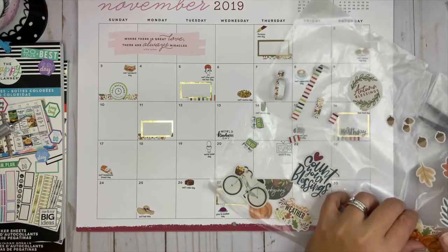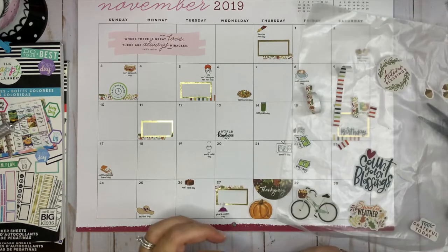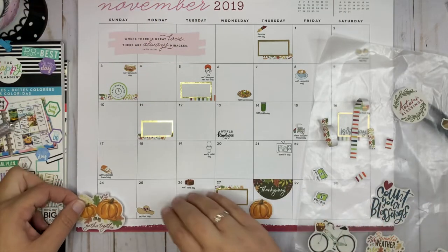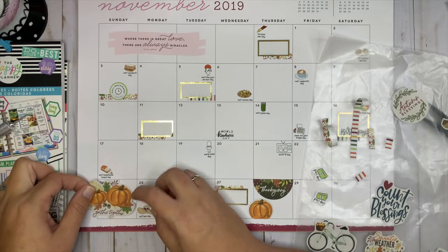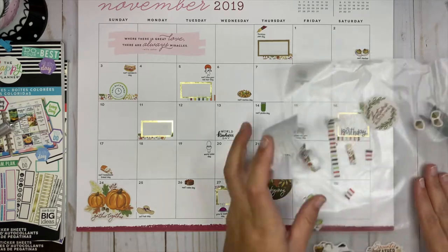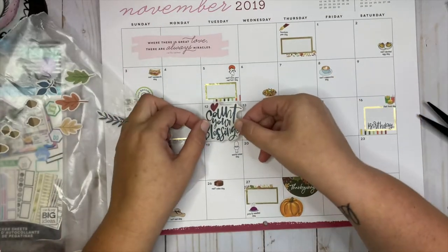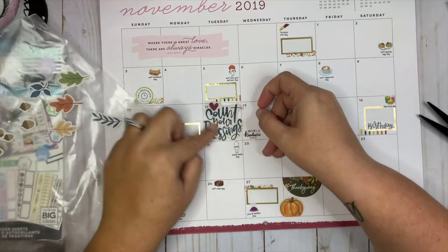Now that I have all my stuff in here, we can sort of decorate a little bit more. I don't really have a lot going on so I'm just going to fill in some of these spaces. I have a 'Count Your Blessings' sticker — I'll put it down here.